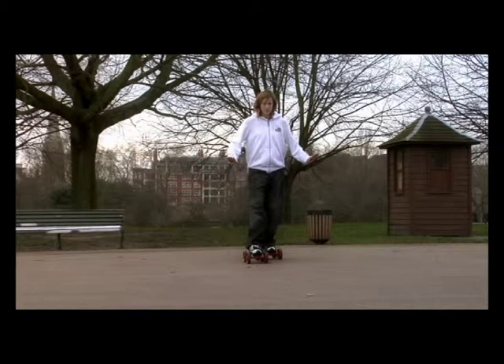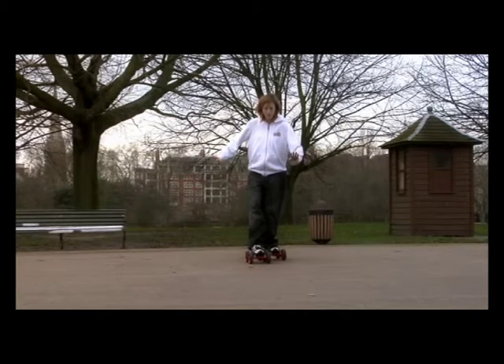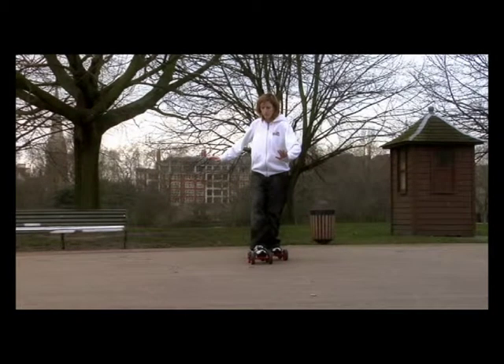The second stage is to actually feel the feet tilting beneath you. We're going to start pushing our ankles and our knees over towards the way that we're turning. If we're going to be turning right, we want our right foot in front, and we want to be pushing our knees towards the right — tilting our feet that way.